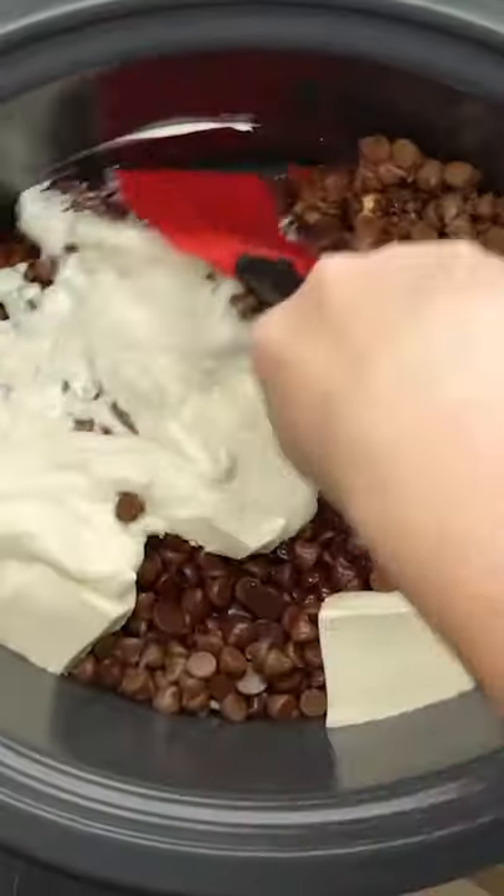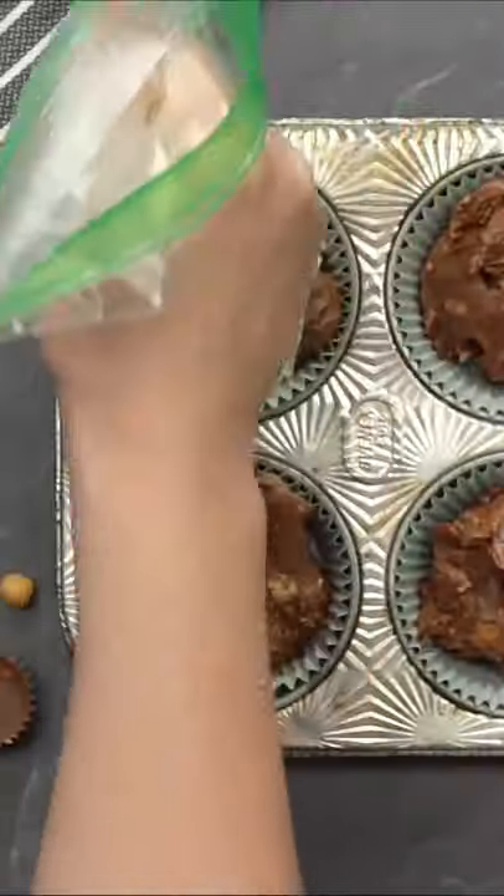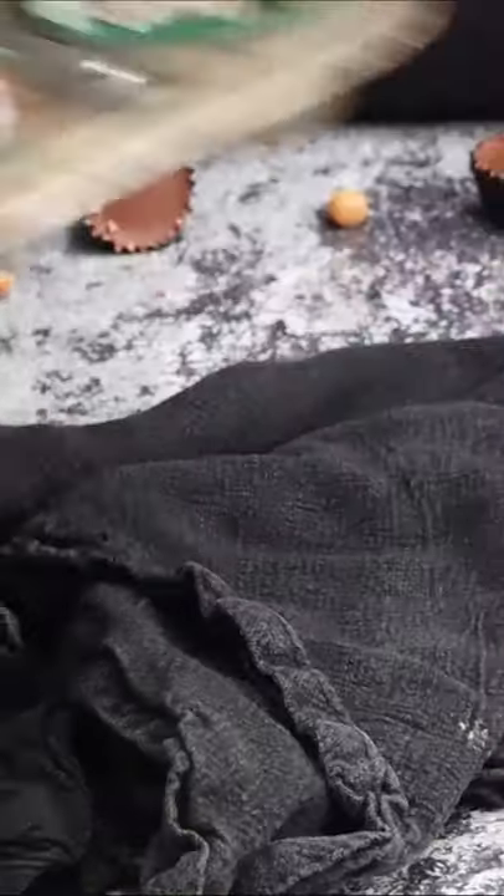Once the chocolate is soft, fold in one package or 11 ounces of caramel bits and 11 ounces of mini peanut butter cups. Scoop into cupcake liners to serve and decorate however you like. Just watch out because they are pretty addicting.